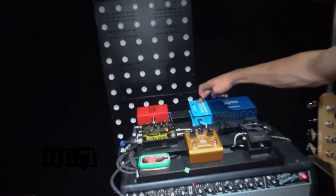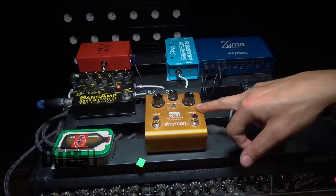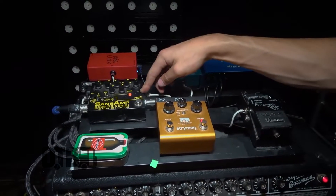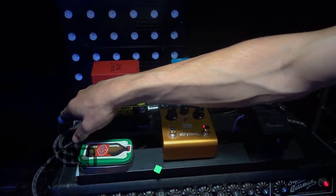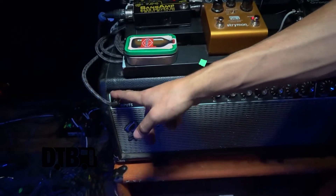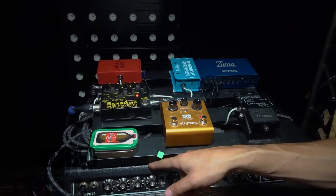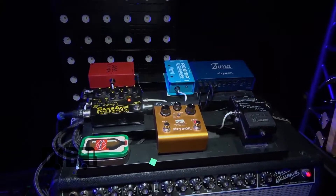So first, we're going from the reamp box into the tuner, which then goes into the Strymon compressor. We then go into the input of the SANS amp. From the SANS amp we have one line going through the SANS amp, and then we're also going through the parallel out into the amp — so the SANS amp never actually hits the amp. And then from the SANS amp we're going back into the wireless. That's it.